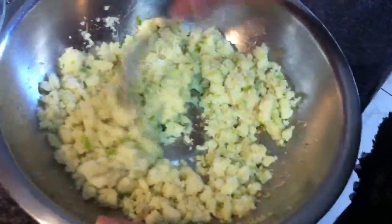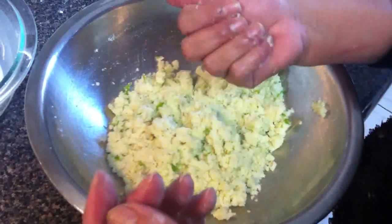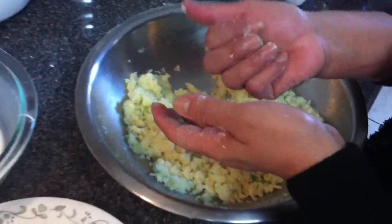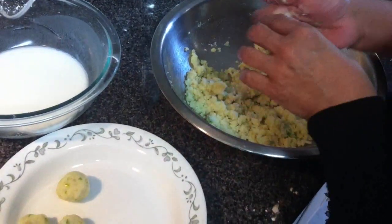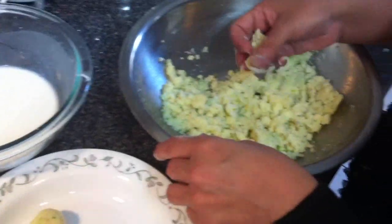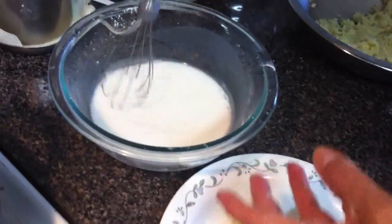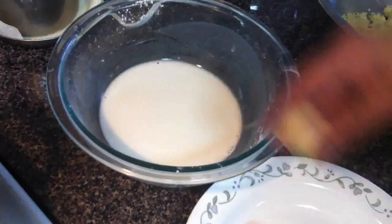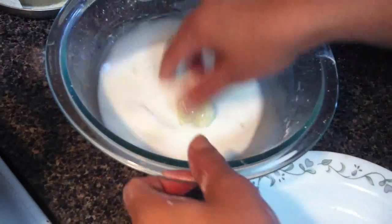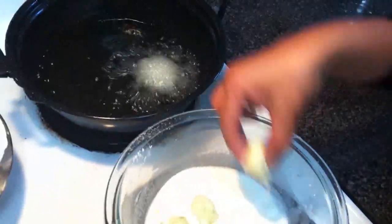Now I have the potato mixture. I'll mix it again and make small balls. Make five or six balls, then drop them in the oil. Cover each ball with the batter. Let me mix the batter again as it's going thick, then drop and cover them just a little.